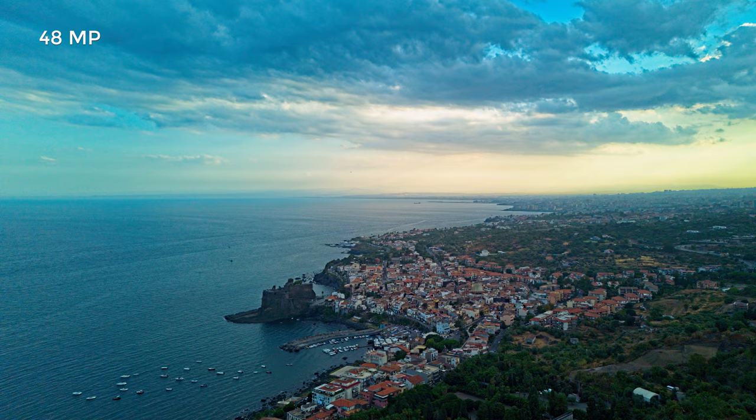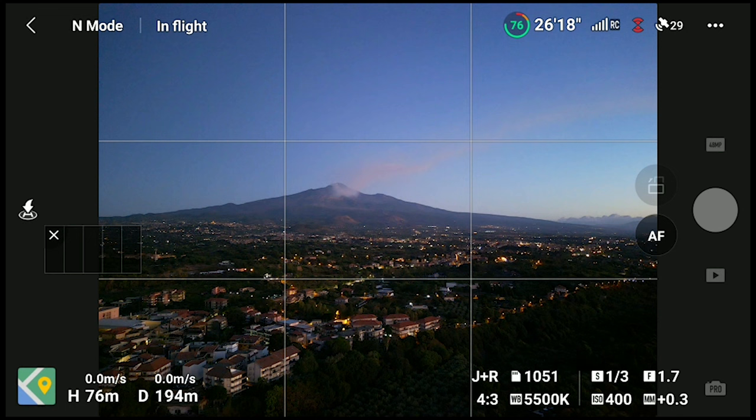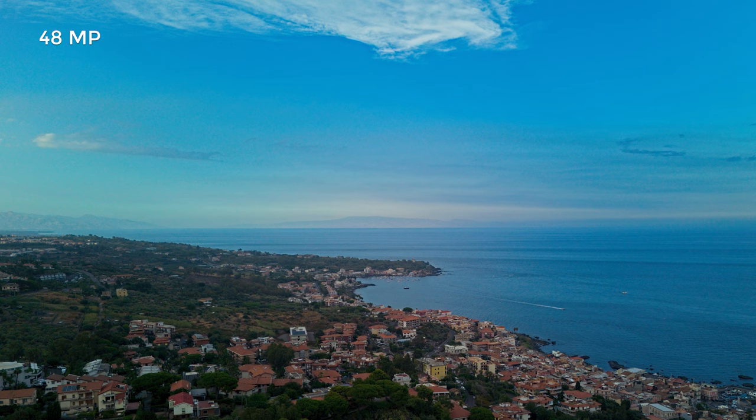The Mini 3 Pro was released with a famous 48 megapixel photo mode. In the Mini 3, this mode has been added only recently via a firmware update. We enter the 48 megapixel photo mode in the photo-video menu. It works in both orientations — the traditional landscape or the vertical mode specific to the Mini 3. The Bayer Quad sensor of the Mini 3 and 3 Pro has a real photo resolution of 12 megapixels, but it has the ability to split each pixel into four smaller ones, thus achieving a sort of 48 megapixels.